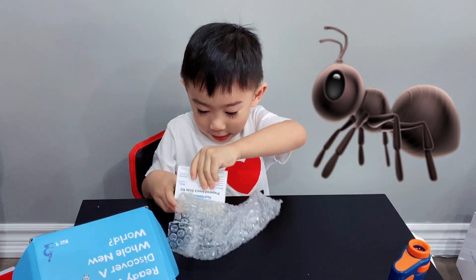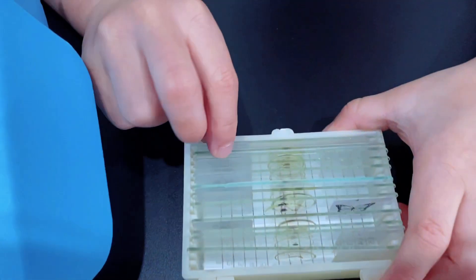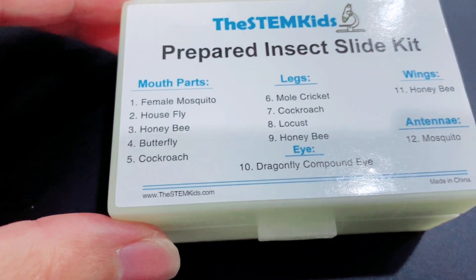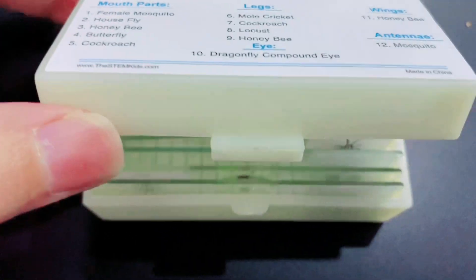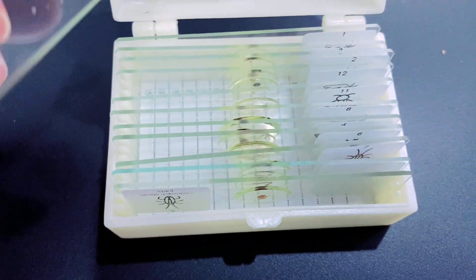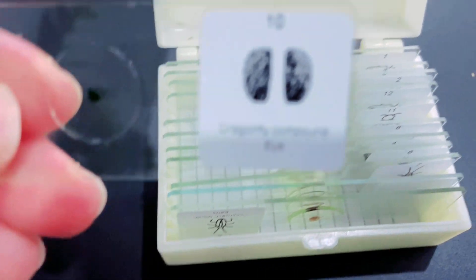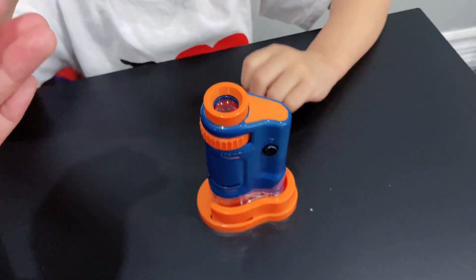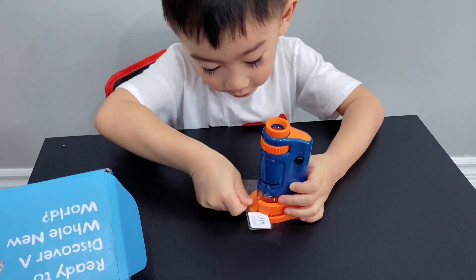It says there's an ant inside. Okay, let's see. And this is the prepared insect slide kit. Okay, there's mouth parts, legs, wings, eye, antennae — see, these are here. I'll get one for you to see. This is the dragonfly compound. Okay, do you know how to put it on? Go down. It's down. See?